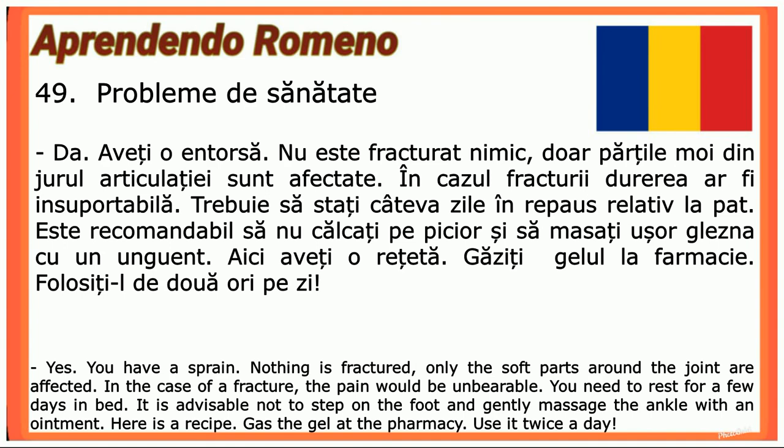Da, aveți o entorsă. Nu este fracturat nimic — doar părțile moi din jurul articulației sunt afectate. În cazul fracturii, durerea ar fi insuportabilă. Trebuie să stați câteva zile în repaus relativ la pat. Este recomandabil să nu călcați pe picior și să masați ușor glezna cu un unguent. Aici aveți o rețetă — găsiți gelul la farmacie. Folosiți-l de două ori pe zi.